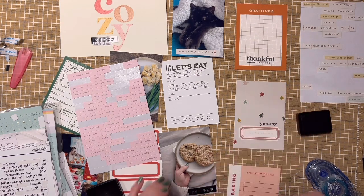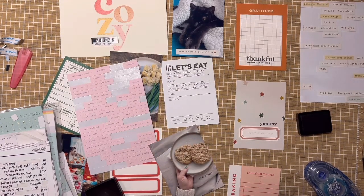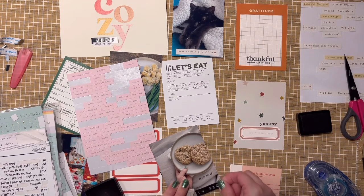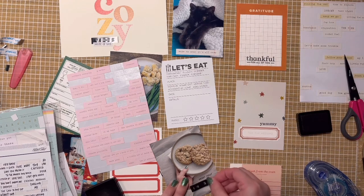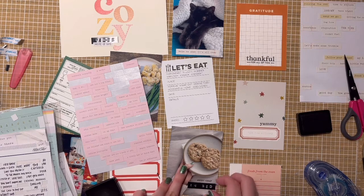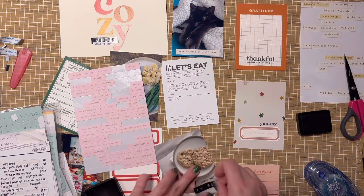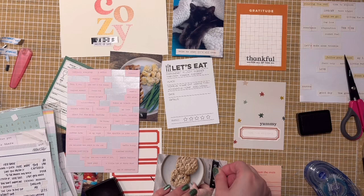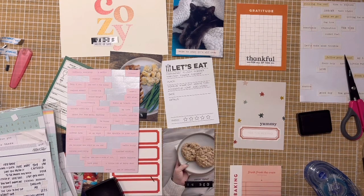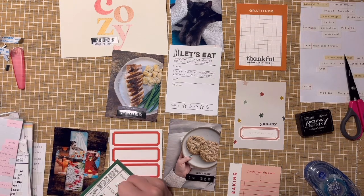I did end up stamping 'Thankful for All of This' from an Ali Edwards November stamp set on the gratitude card. Then I use a holiday cheer drink fill-out card from Paper Person to document that I've been obsessed with Trader Joe's goodies this year. I got the Trader Joe's wine-based eggnog — it's hella strong — and the wassail punch. I found out I could add red wine, especially a cab, and I happened to have an open cab in the fridge, so I threw that in. The wassail punch is good if you mix it one-to-one; it balances really well.